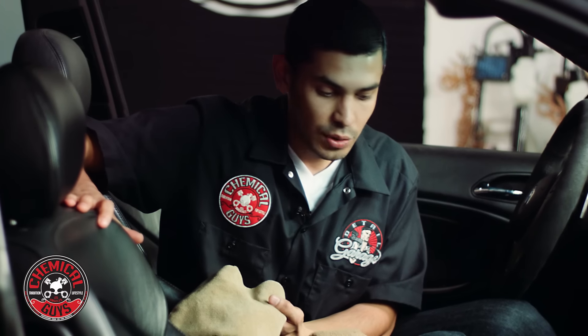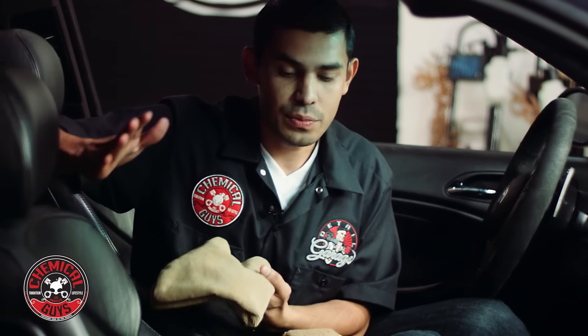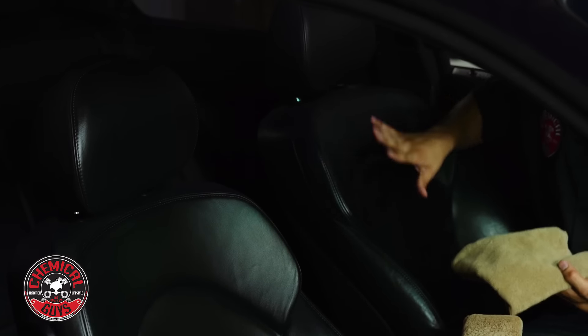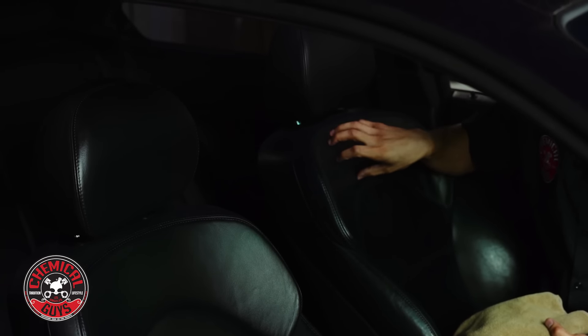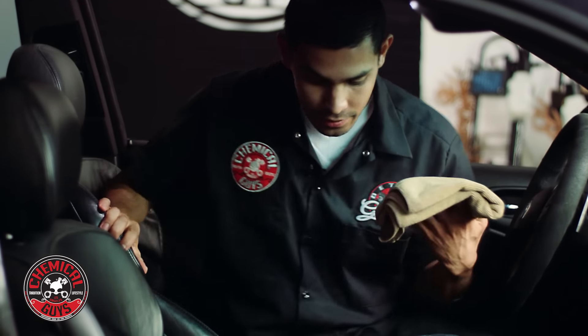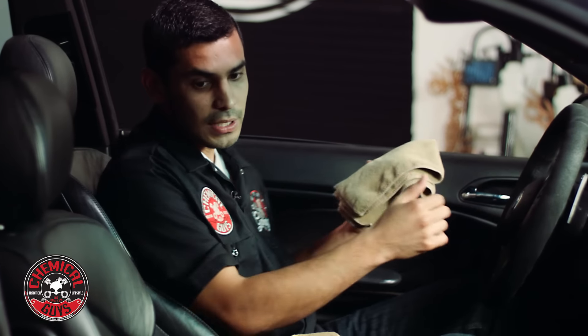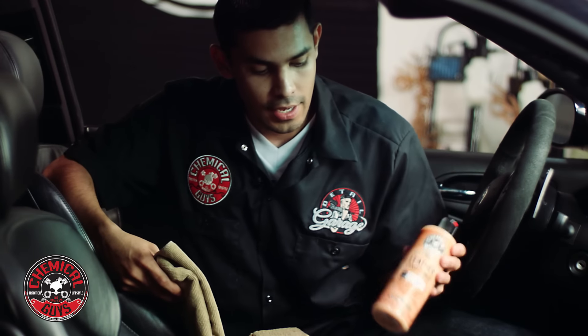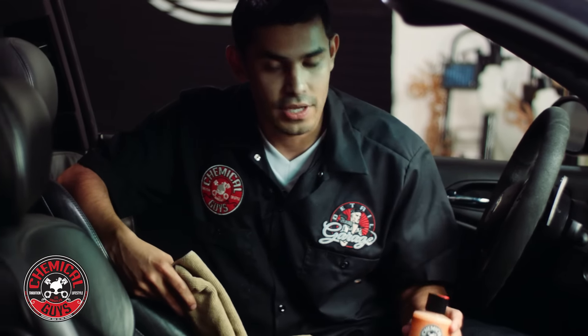Usually to apply leather conditioner, the best thing to do is to do your prep work. If I were to apply leather conditioner onto this seat right here, it's going to look very greasy and it's not even going to soak in — it's going to come off. If I were to sit down in this car, the leather conditioner can eventually make its way onto my shirt. So it's always important to do your prep work. Leather cleaner and leather conditioner — they go hand in hand together.